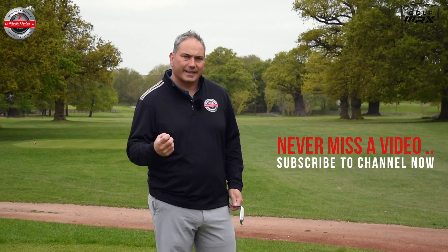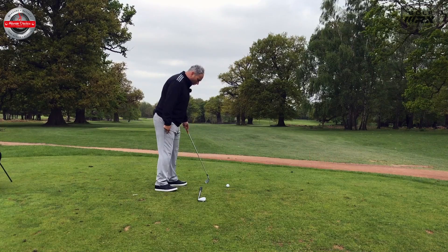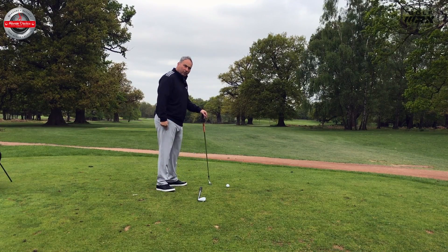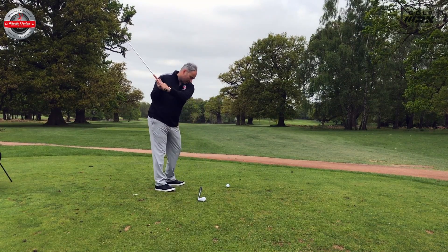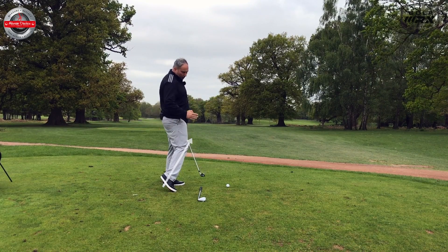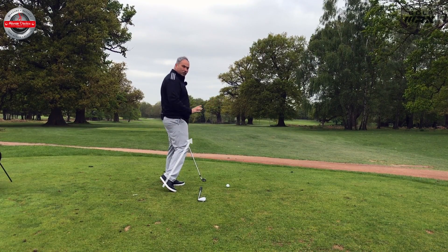What I commonly see as a mistake in the downswing is what I call an active right foot and wrong knee direction as we start down. As the club starts down, this foot will come up very early and move almost completely the opposite direction to what I'd want it to.